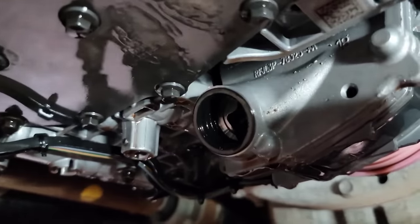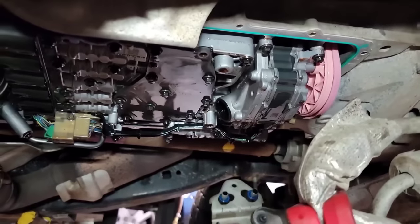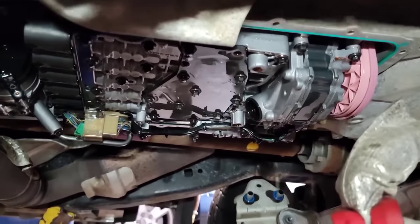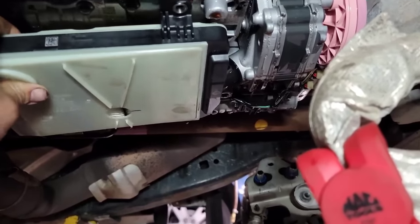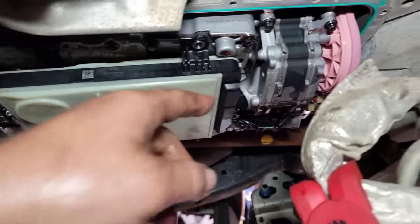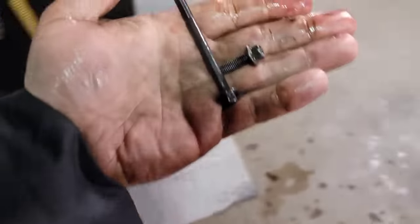These seals up here that came off with the filter are actually reusable — this one was really plush and soft still, not hard at all, so I'm going to reuse that seal. Put the rubber sleeve in first, then get your filter started — see how it just holds up there nice and even. Here's something to point out: the short bolt, kind of gray, goes on the driver's side; the longer bolt goes on the passenger side.